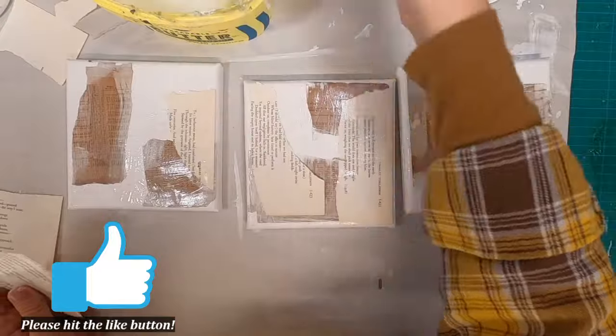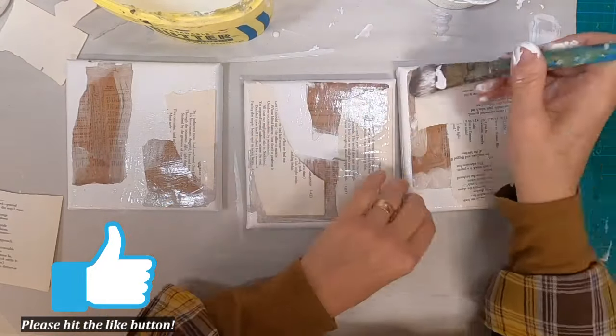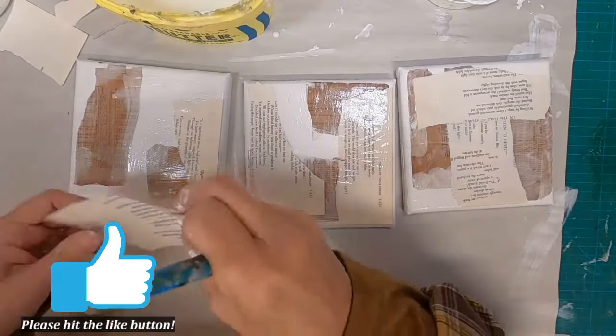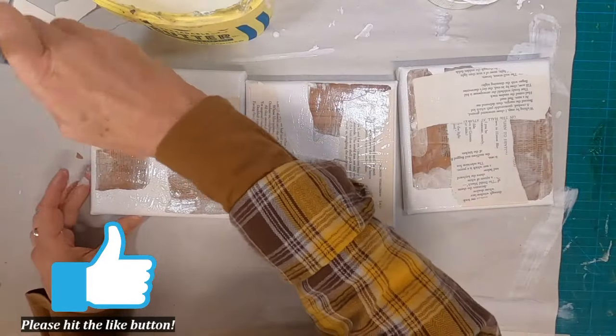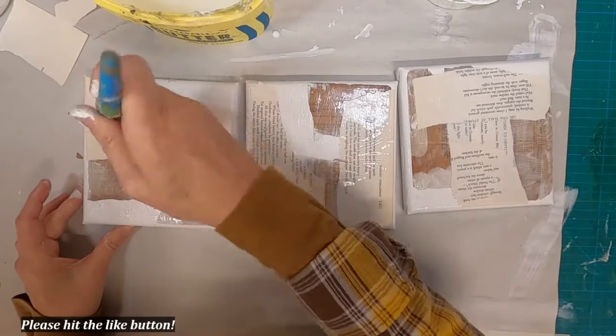Now I'm coming back with just some plain book pages, and I am going to turn on a little bit of music and let us get through this introductory step. I will begin talking to you again when there is something of interest to tell you.